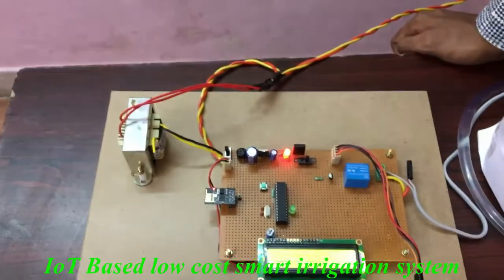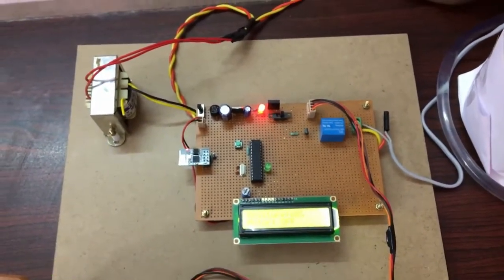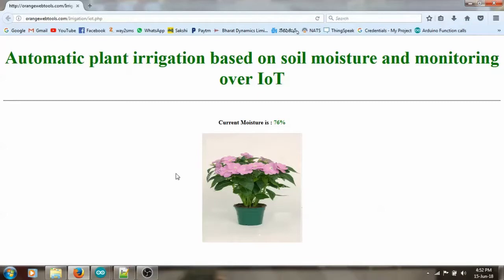Whatever values are posting to the IoT, let us see on the IoT web page. This is the IoT page of this project. In this page, we are displaying the project title and the moisture content of the soil. Now the moisture content of the soil is presently 76%, and it will be displayed.